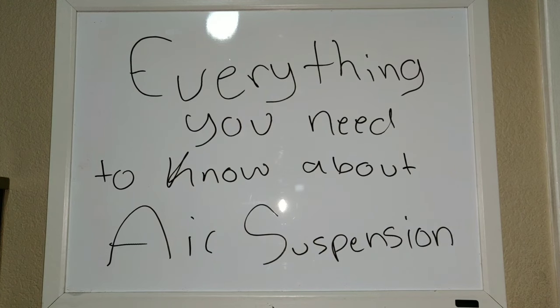What is up you guys? C10 Danny. Once again, another video. With this one, we are going to be going over everything you need to know about air suspension.